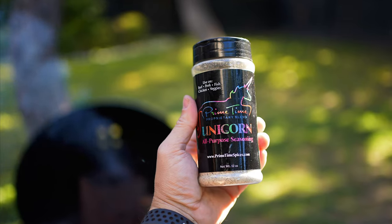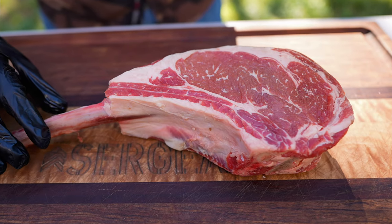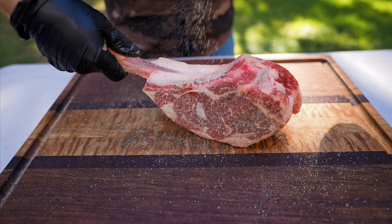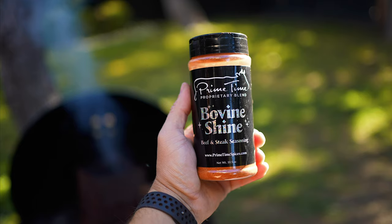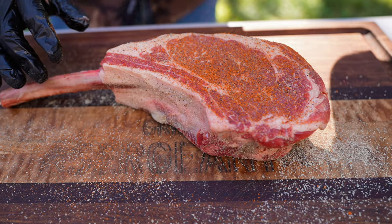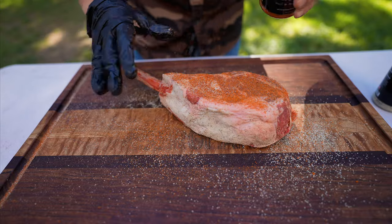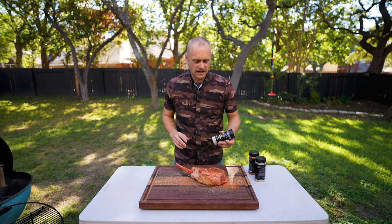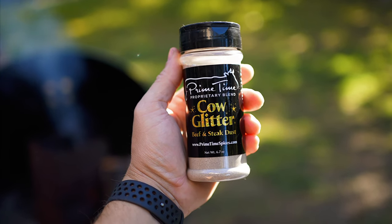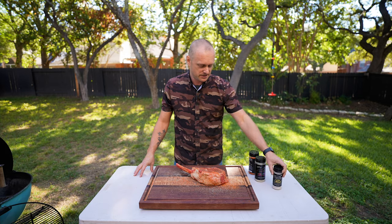For the first rub we're going to go with Primetime's Unicorn All-Purpose Seasoning — silly name but great flavor — and you want to make sure you get all sides. Next I'm going to hit it with their Bovine Shine, which has a little spice to it but will also give it a really nice color. I have one more rub, Primetime's Cow Glitter, which is actually going to go on at the very end of the cook before we carve in, so we'll set that to the side.